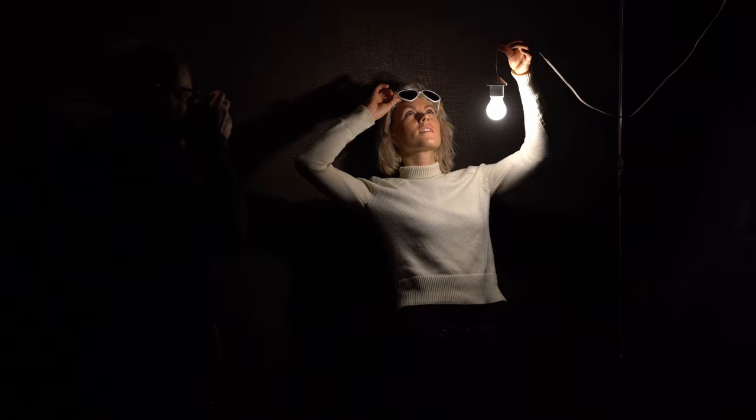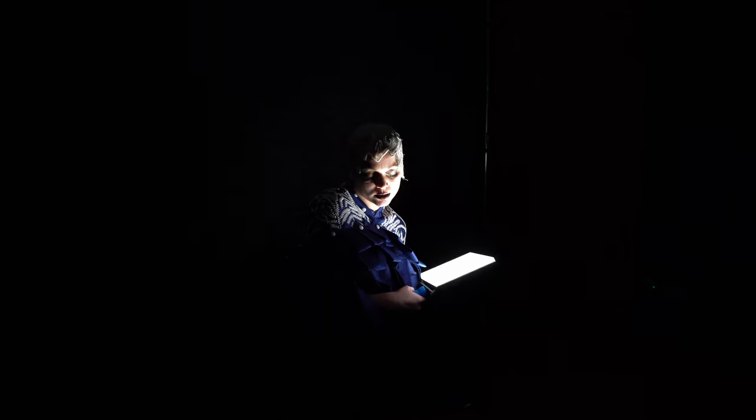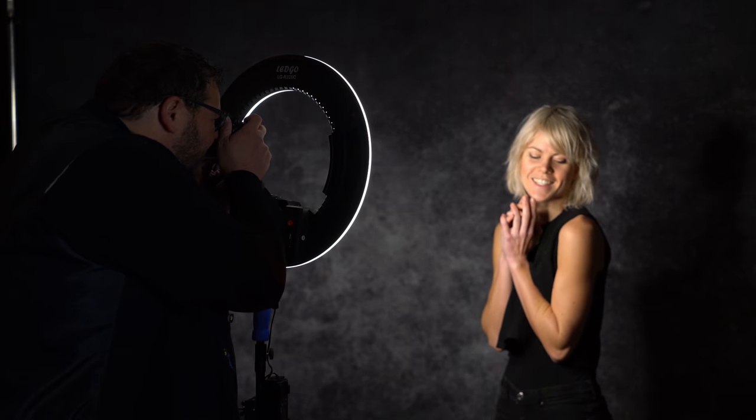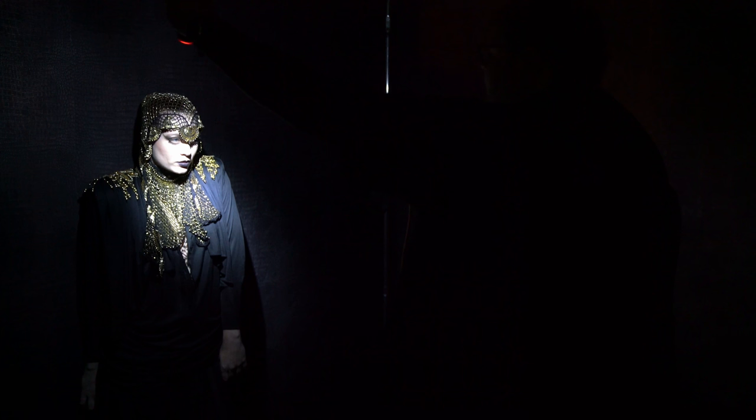What to think about a tungsten light bulb? The LED panel, the ring light, the standard flashlight, the fresnel.